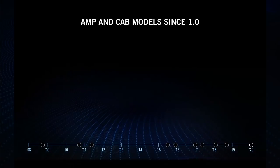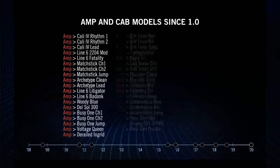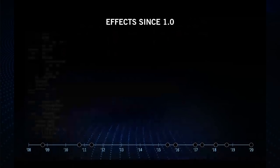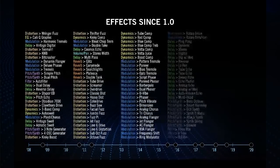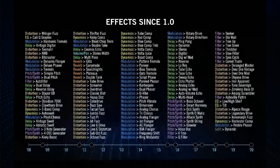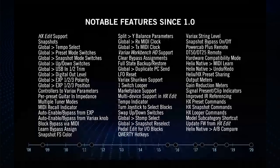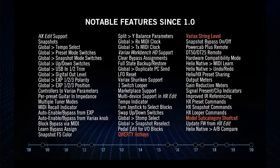These are all of the things we've added to the Helix family since version 1.0 — lots of amps and cabs, a lot of effects, and these are just the notable features. We don't plan on slowing down at all. There are a couple of favorites that I have here, and if you want more information, we made a video about a month ago where I discuss them.